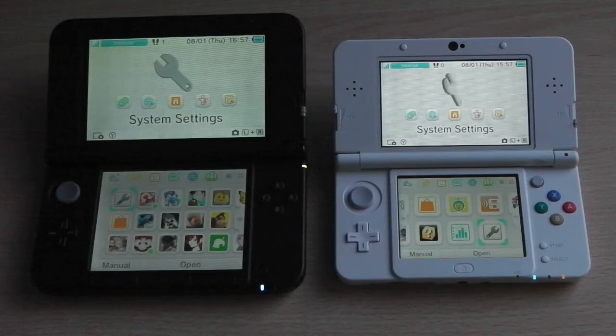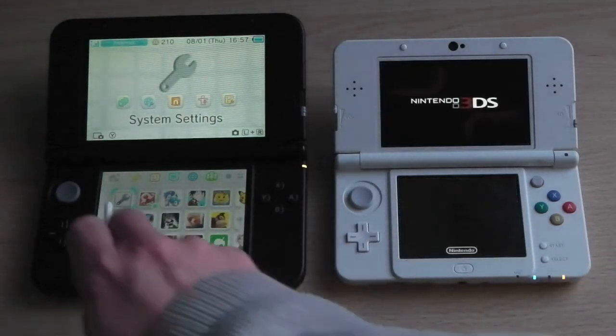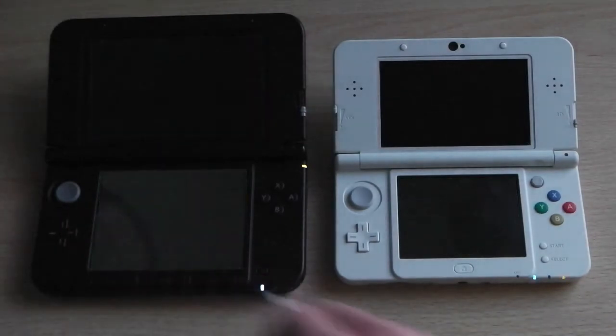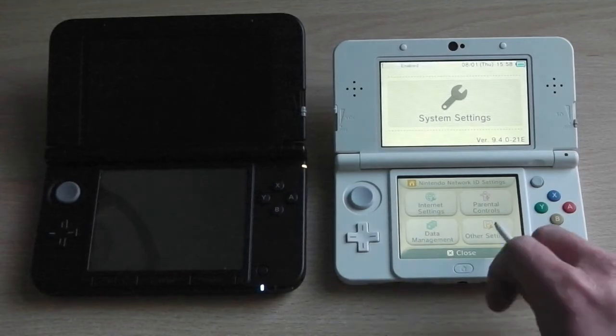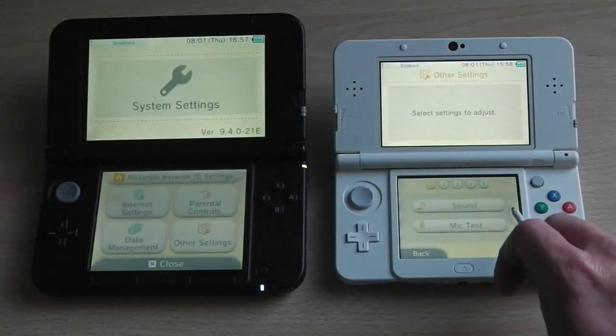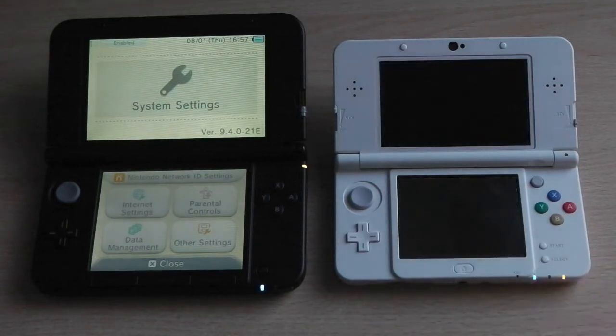Hey guys, it's Scott here from Zomagod Play. We're demonstrating how to transfer your data from a Nintendo 3DS XL to the new Nintendo 3DS. If you've got a 3DS, 3DS XL, or Nintendo 2DS, this demonstration will show you how to transfer all your data across to the new Nintendo 3DS or new 3DS XL.